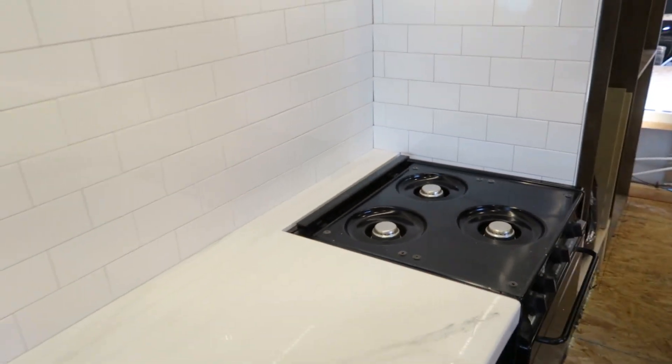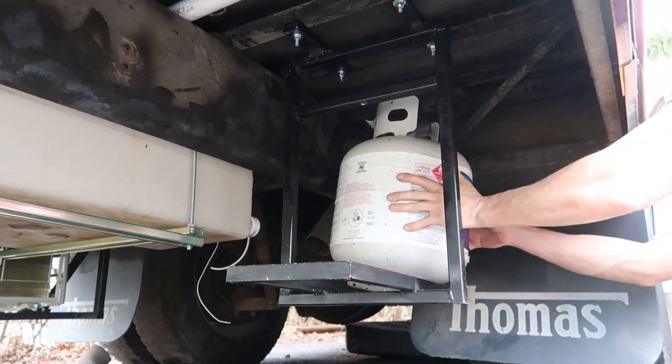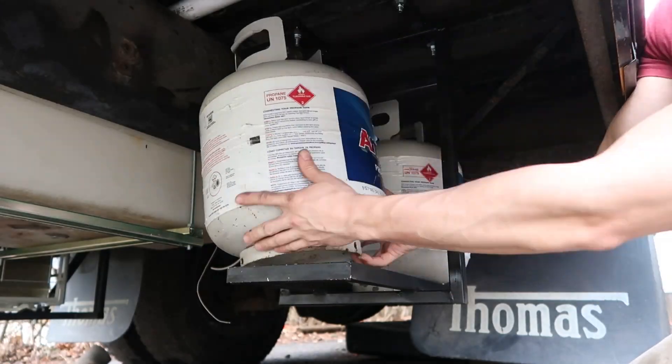There are some things on the outside of the bus that I didn't show you before. It's a little cold out, so most of the stuff we're doing is inside the bus. We did mount the propane tanks underneath the rear drive tires.